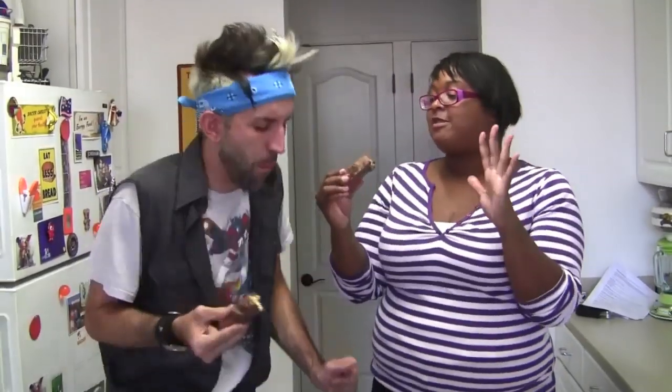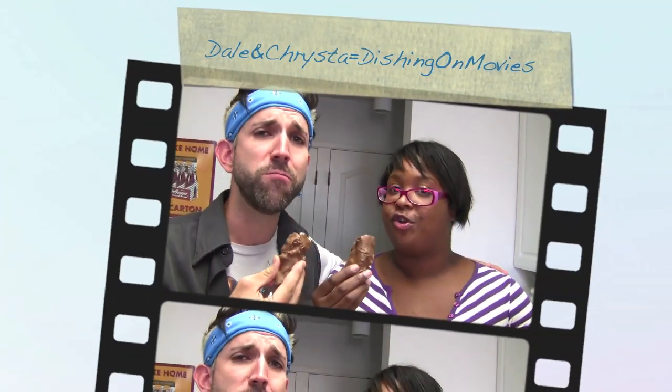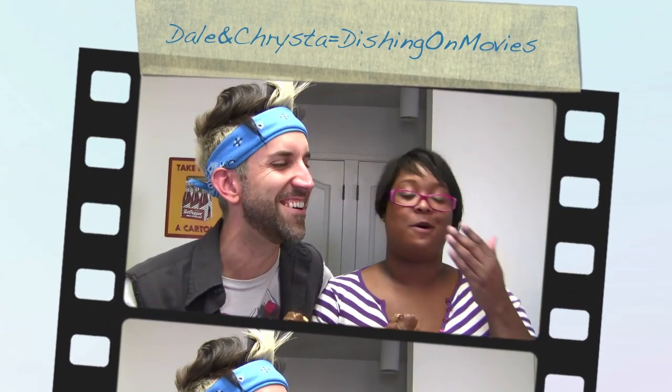Cheers! Oh my god. So good. This is good. The nuts, the caramel, the nougat. Oh, it's making me do the truffle shuffle. Oh my god, it's so good. I love you too. Try them out, hope you guys enjoy. It's good, you're enjoying. I think my mouth got stuck closed though. We are dishing on movies.